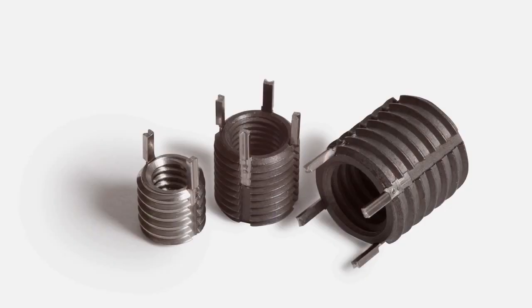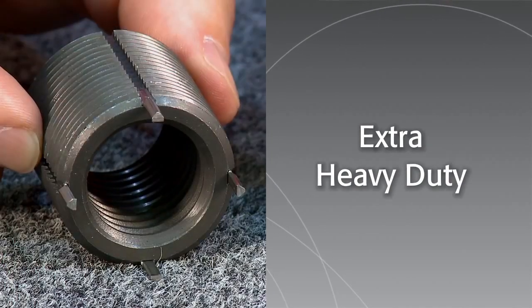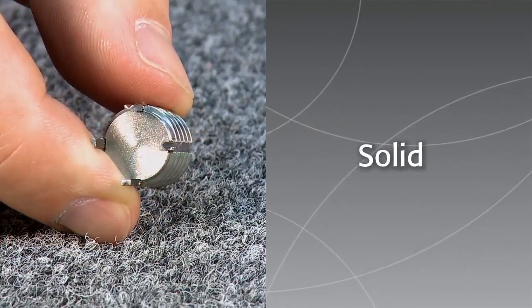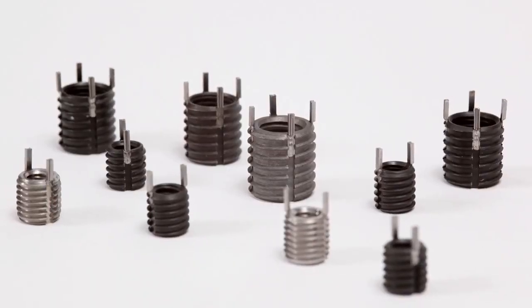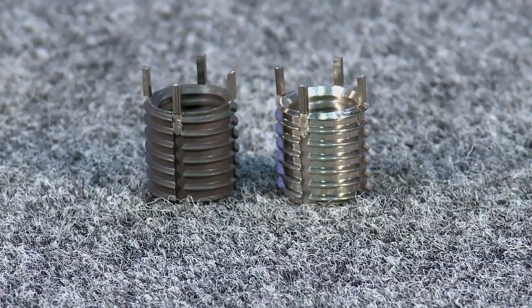KeyCerts come in four distinct types: thin wall, heavy duty, extra heavy duty, and solid. Each is offered in a variety of sizes. KeyCerts are manufactured in your choice of carbon and stainless steel.